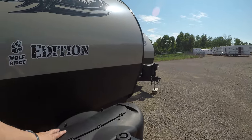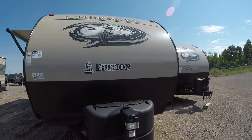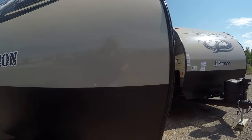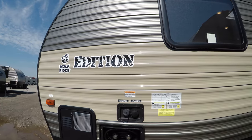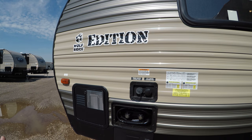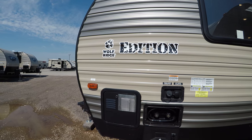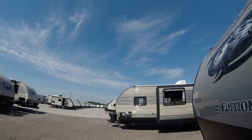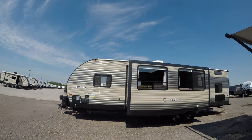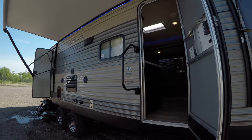Tons of storage in here and a little crank for the jacks. You've got two propane tanks here and an electronic jack to make this go up and down — that's pretty nice. And over here, a really wonderful feature: this is the outdoor shower. It's great because if you go in the lake and get covered in sand, you can spray off out here without tracking it all over the place when you go inside.